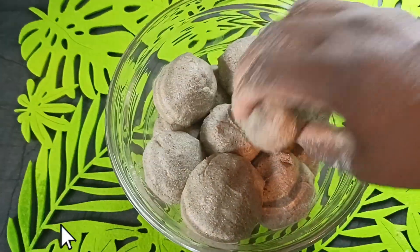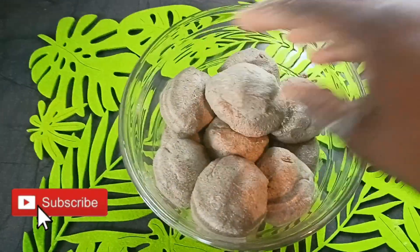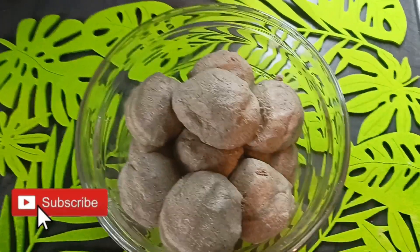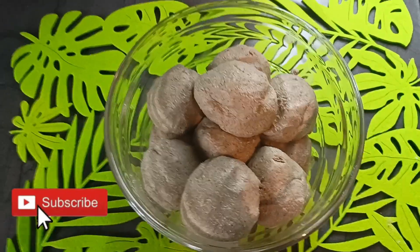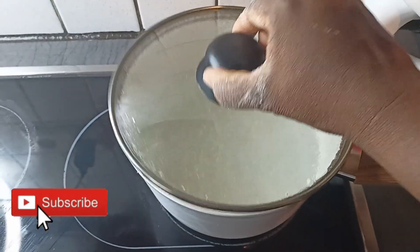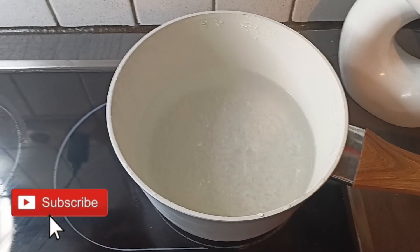This is how it came out. After this stage we are going to cook our fuller for about 30 minutes before we can blend it. I have my water ready here and we are going to put our fuller in.